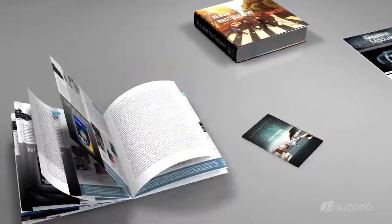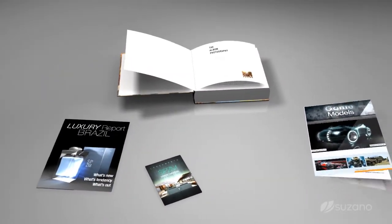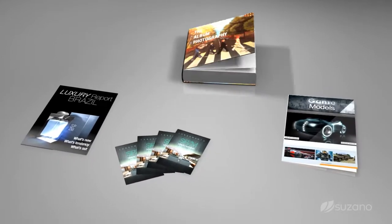The paper used for fine printing, such as magazines and art books, also used in promotional materials and catalogs.